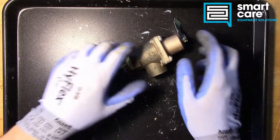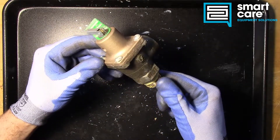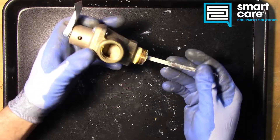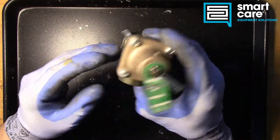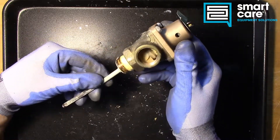Hi folks, Jack in the training department again for another Teardown Tuesday, and today we've got an interesting piece. This is a used temperature pressure relief valve from a dish machine booster heater. It's a return service part that came back to us here, and we'll tear it apart to see what happened to it.